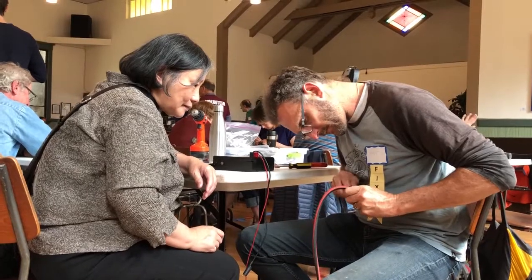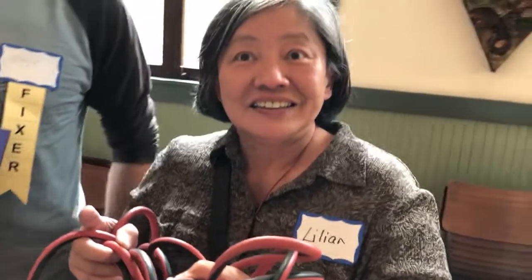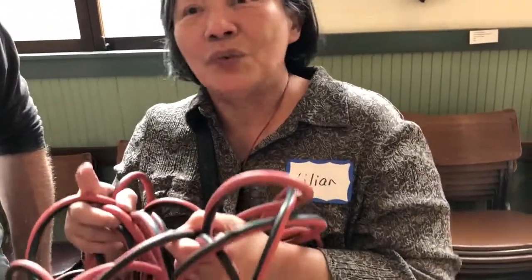Thank you so much. I'm really, really happy. And this is such a wonderful idea — such a wonderful kind of workshop.